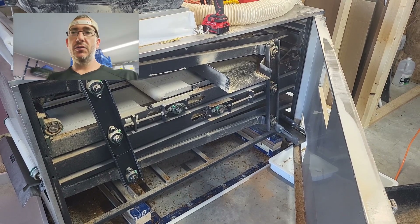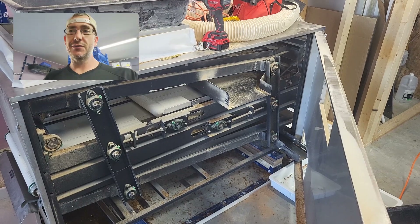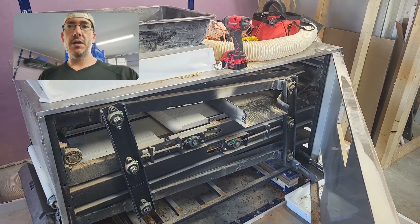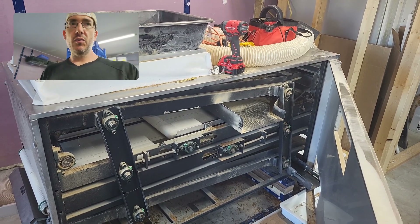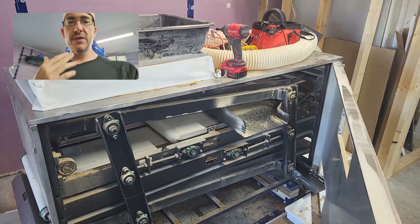I'm going to try something a little dangerous — well, risky. It's not dangerous, it's risky. It might mean that my mealworm sifter doesn't function when I'm done as it was originally intended to. But let me walk through what I'm thinking and you guys let me know if this is crazy.